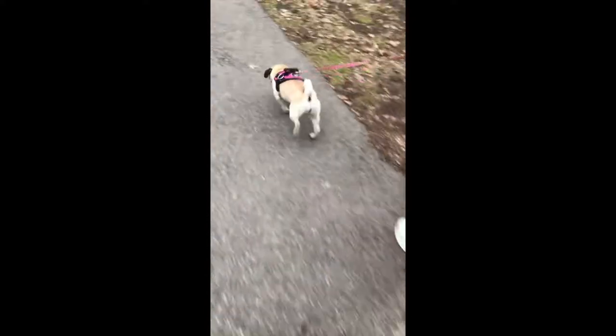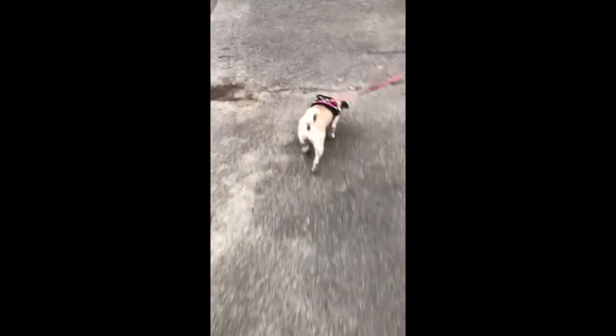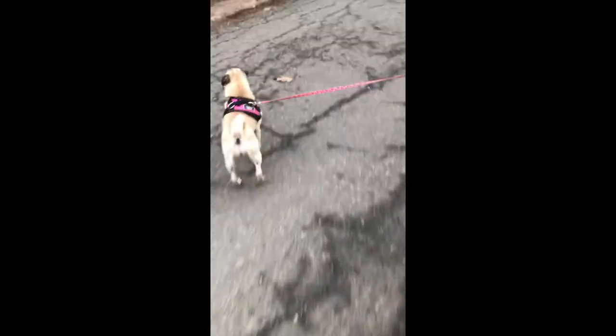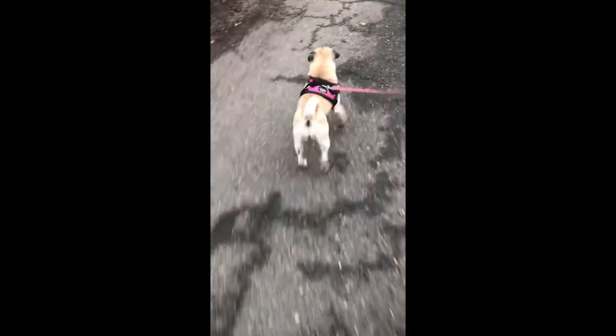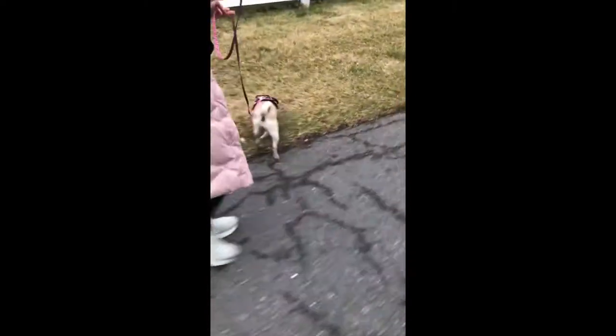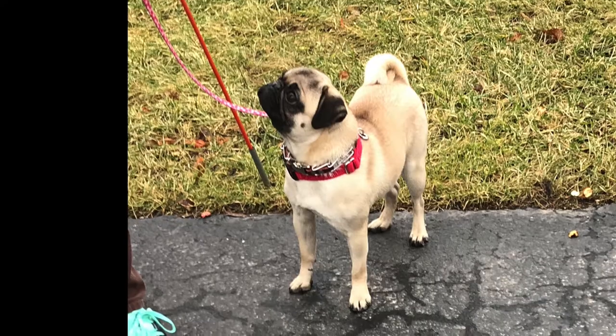This young pug was completely tuned out to her owner, had no awareness of the person at the other end of the leash, and was essentially making their walks miserable. She would just go on her merry way wherever she wanted — not fun to walk and not a very fun pet to own. She had become the neighborhood menace, barking at everyone and everything that got in her way. Something had to change.